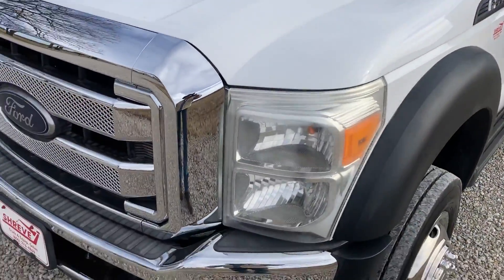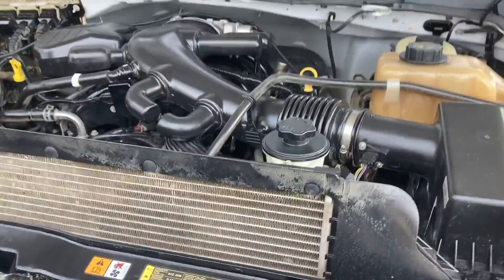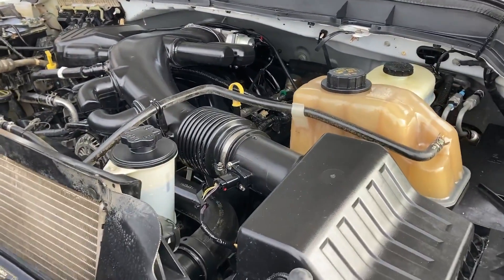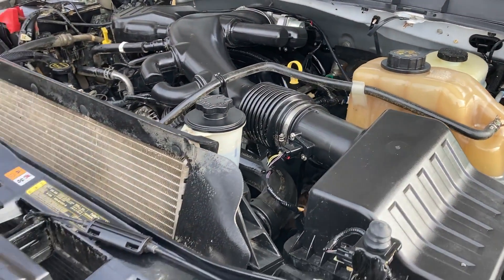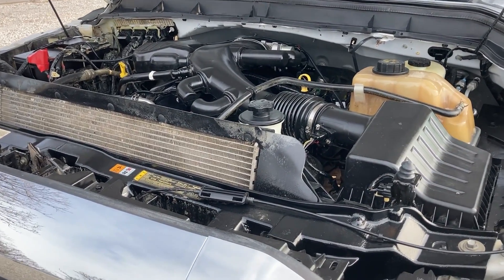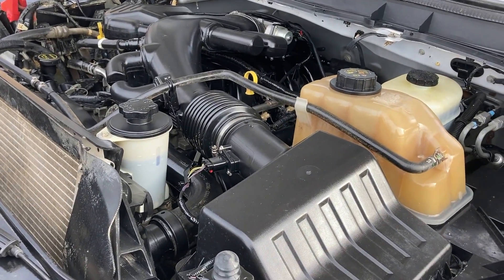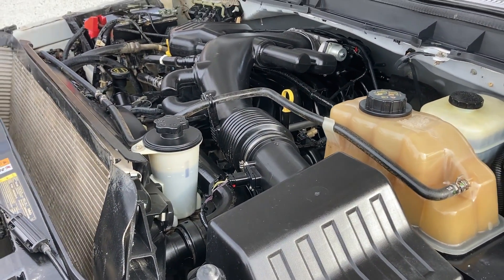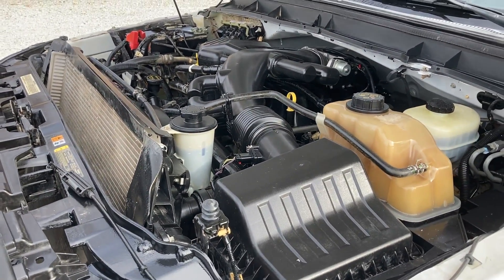I'm going to get Kevin to pop the hood and we're going to start this up and let you listen to it. Look at that engine — this engine has been replaced by Ford. It is a new V10 from Ford, and that's what's so nice about these things. Instead of having diesels where you have all these problems with DEF, clogged filters, and cold weather starts, with these V10s, if you ever do have a problem, for $4,400 you can buy a new one from Ford with a three-year unlimited mile warranty. And you couldn't even put injectors in a diesel for that.